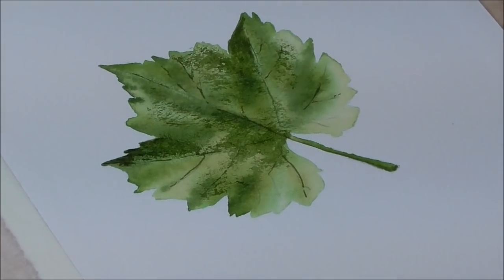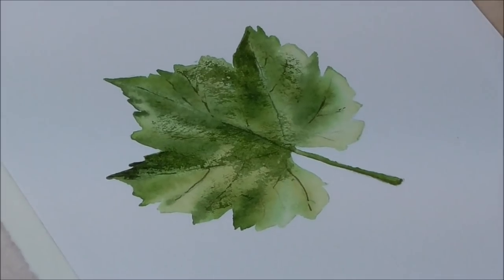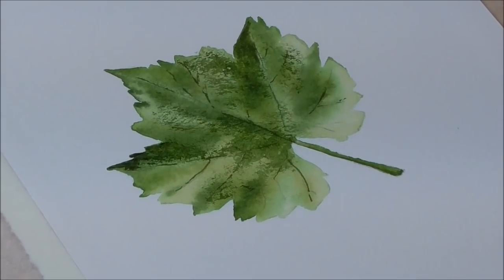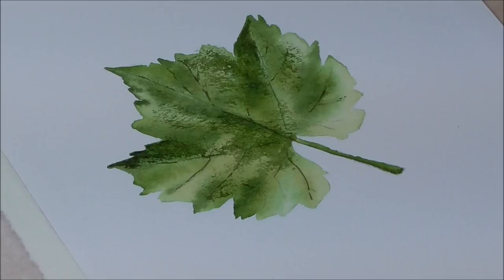So this leaf is all about wet into wet, using light tone, mid tone and dark tone, and then a little bit of dry brush at the end. If you'd like to subscribe, any new videos I do each week will come straight to your inbox. If you've got any questions or would like to make a donation, my donation button is at the end of this video — that keeps me in tea and cake! I hope you enjoyed watching. Any questions, just ask away in the comments box below. Thanks!